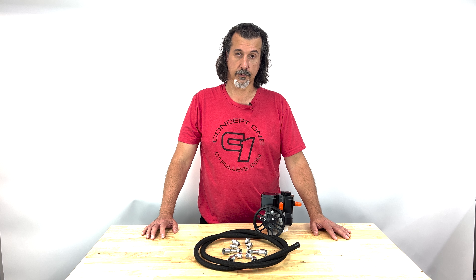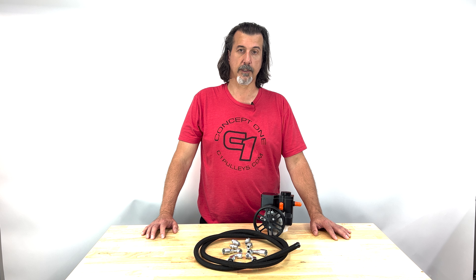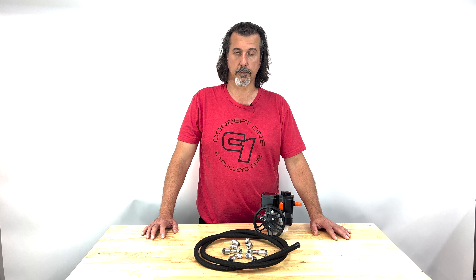We provide six feet of black AQP hose, which should be more than enough to cover your installation, including from your steering gear to your return hose and from the feed line of the pump to the pressure side of your steering gear.